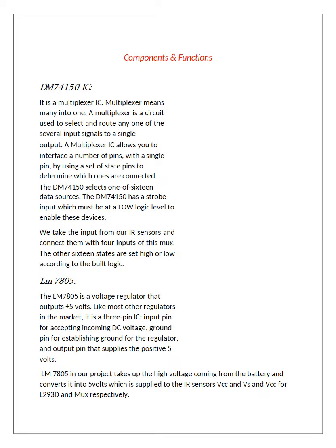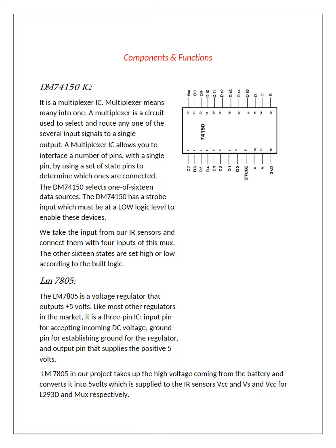These are the components and their functions. First up is the 74150 IC, which is a multiplexer. It has 4 selector switches and can make up to 16 combinations, with 1 output. We used this multiplexer IC according to our combinational logic.